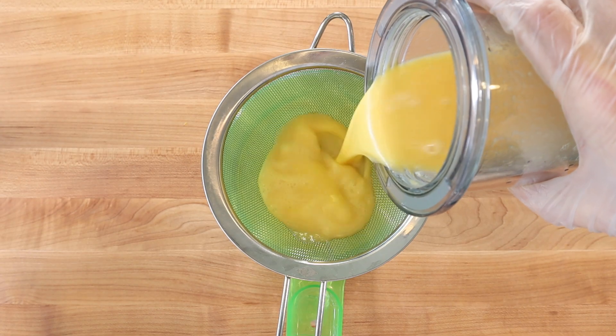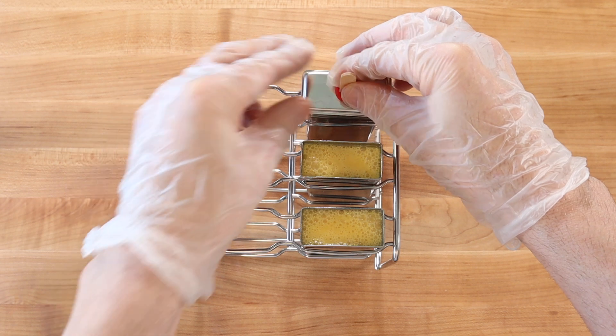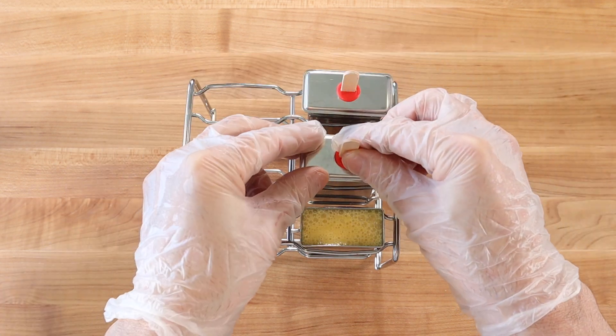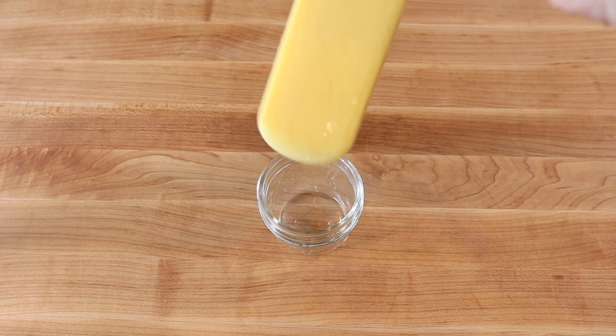Then strain through a fine mesh sieve, divide between three ice pop molds, position the sticks in the center of the molds, and freeze hard overnight. To release an ice pop, dip the mold into a glass of hot tap water for a second or two.